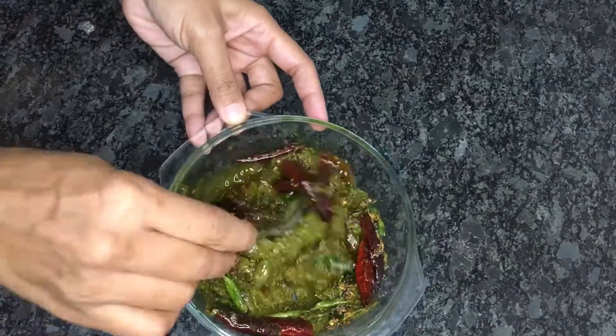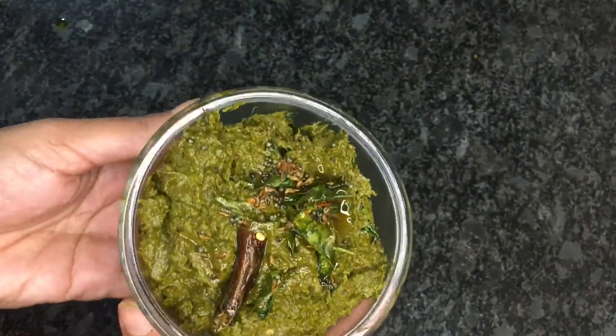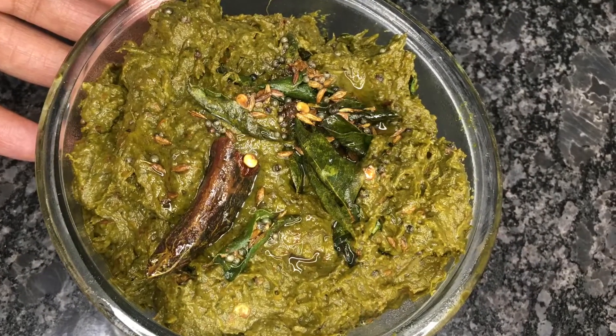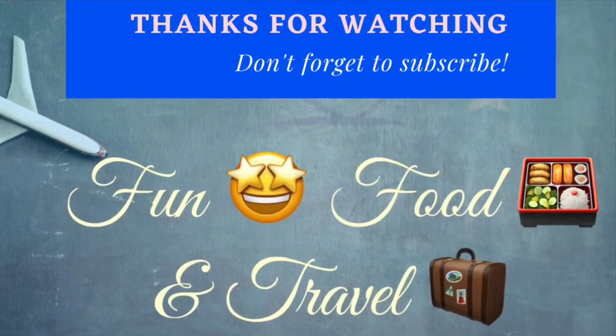And our tasty, healthy green leafy vegetable chutney is ready to be served! If you like the video, please share it with your friends. Please do subscribe to my channel and click the bell icon. Thank you for watching!